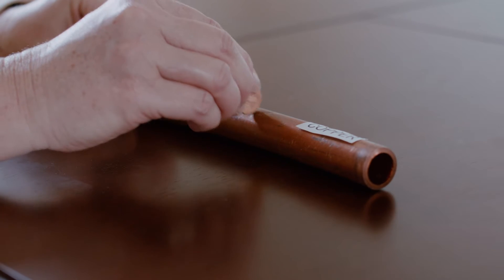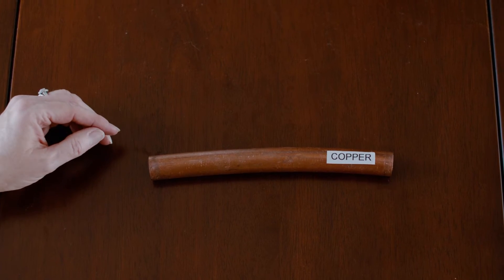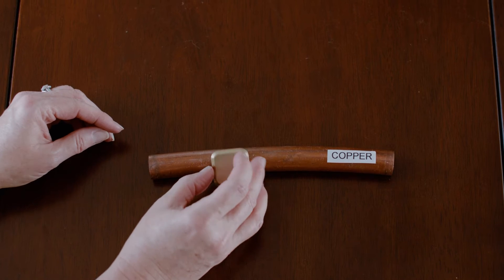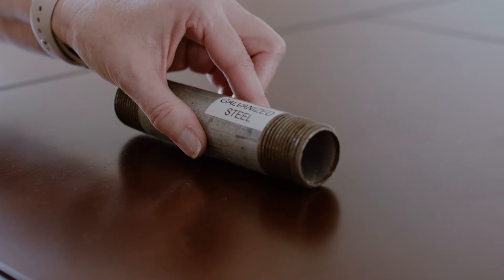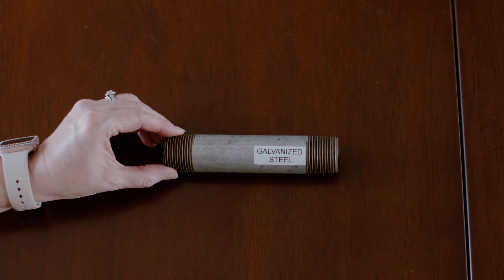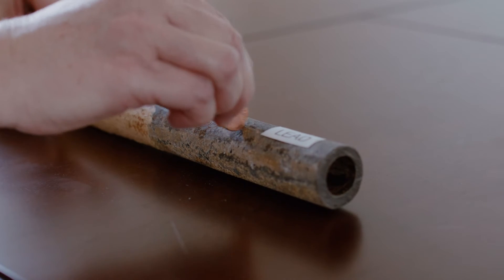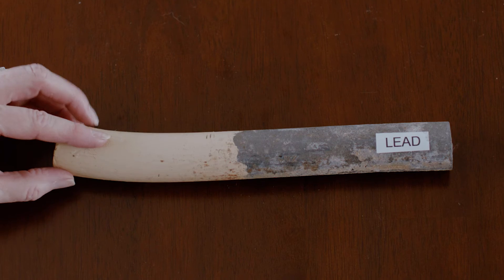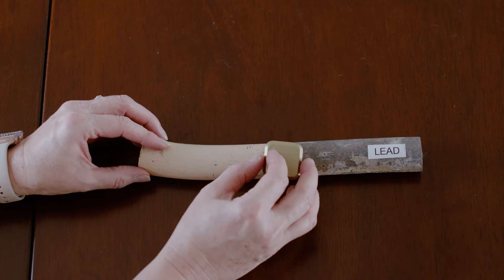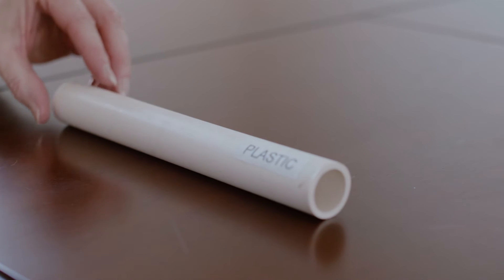Scratch the pipe with the coin like you would a lottery ticket. If it's copper, the pipe will look like the color of a penny. When you put the magnet on it, it will not stick. If it's galvanized steel, the pipe will appear to be dull gray in color. When you put a magnet on this pipe, it sticks. If it's a lead pipe, the color will be a shiny gray. The magnet will not stick when you try to put it on the pipe. A plastic pipe will likely be white or blue in color and a magnet will not stick.